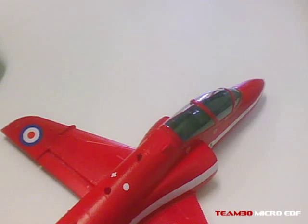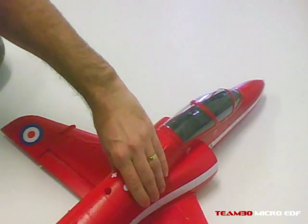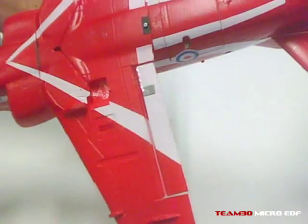Hey guys, I just thought I'd show you the modifications I made for the J-Power 50mm EDF Hawk — not that many, but just enough to suit me fine.